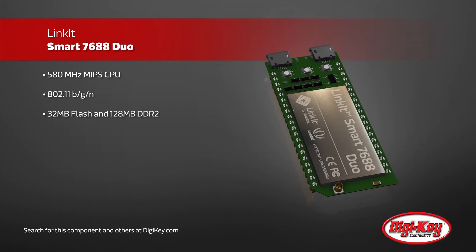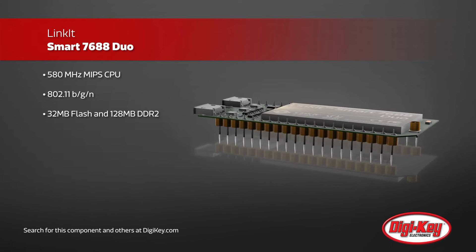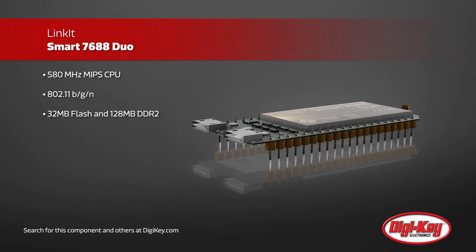Inside the Linkit Smart 7688 Duo is a 580 MHz CPU, single input, single output Wi-Fi 802.11 B, G, and N, as well as 32MB flash and 128MB DDR2 RAM.